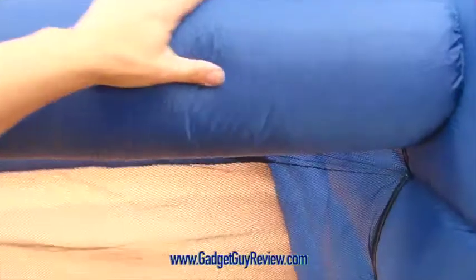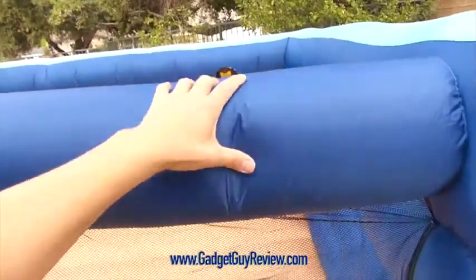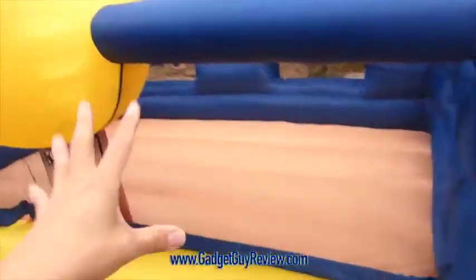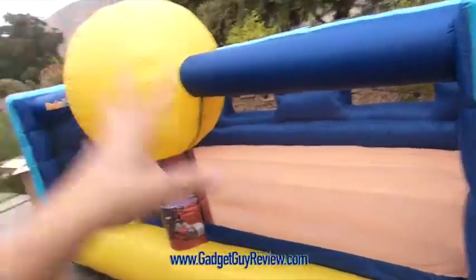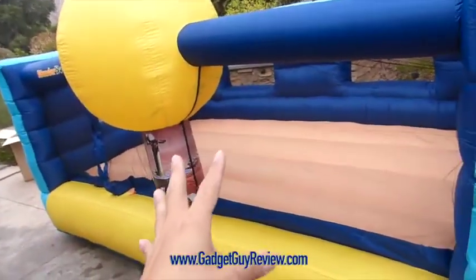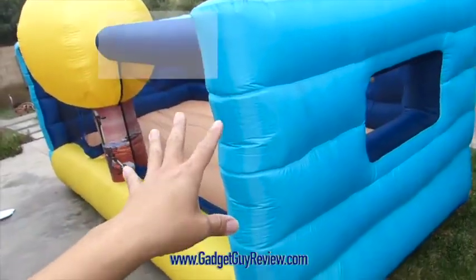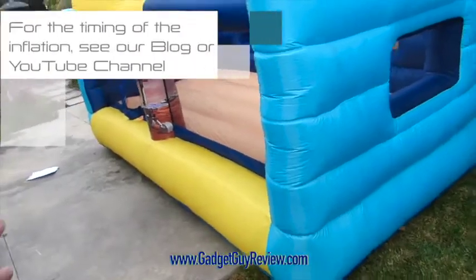One thing about the material: it's extremely sturdy, waterproof obviously, and very strong. We've been using this for quite a few weeks and used it many, many times — almost a dozen times — just to see if it can really stand the test. We put up pretty high weight maximums on this, and it's been quite good.